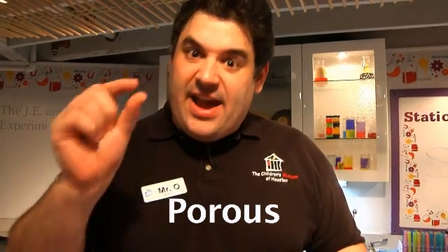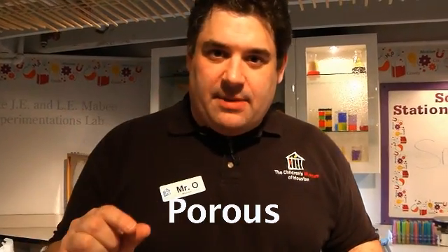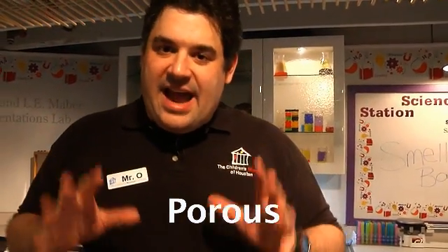Latex balloons are porous. That means they have very teeny tiny holes in them, and slowly but surely, air molecules leak out. How do we know? Well, we can do a little test.